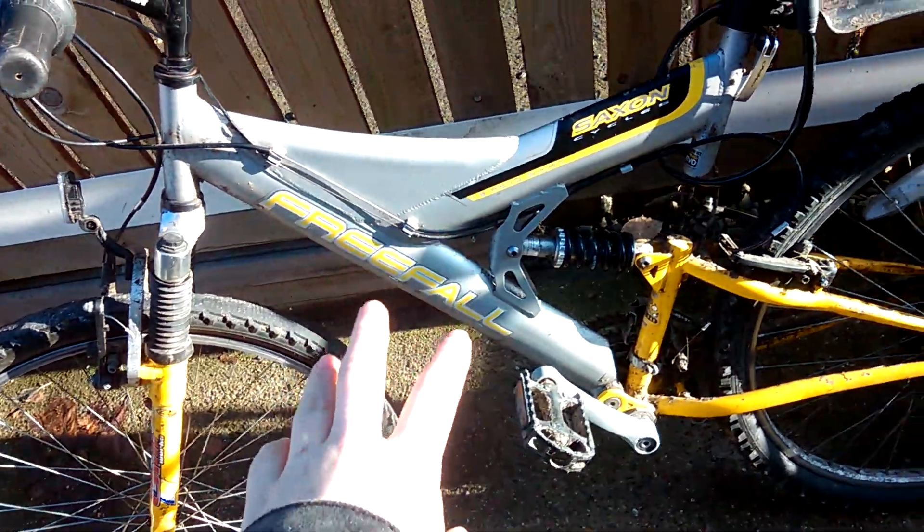The next bike is the Saxon Cycles Freefall — full suspension. This is currently the one I've been riding until I got a puncture. I did fix this one, but I'm guessing I didn't fix it good enough.